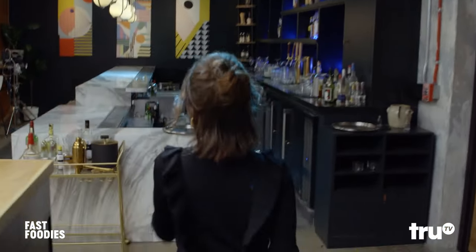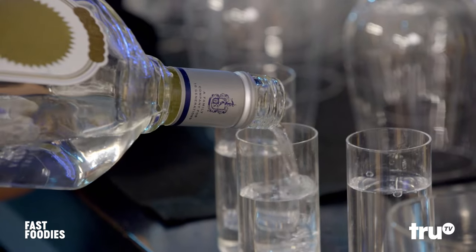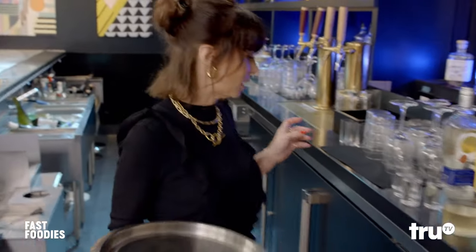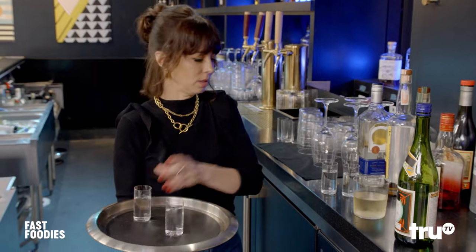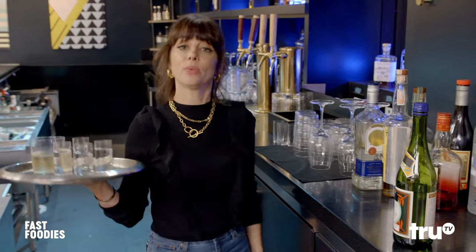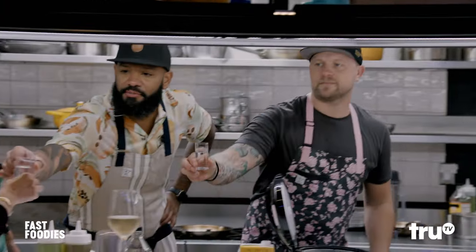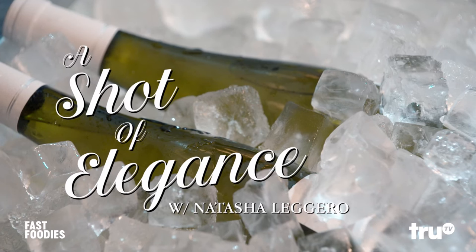You're supposed to drink tequila with this. Okay, I'm going to go get you guys some. You're the best, Natasha. It's time for a shot of elegance with Natasha Leggero. Elegance is what we strive for. I used a cocktail waitress — another little trick I'll teach you. Please don't touch my ass. And then what you do is you just never look at it, and then it'll never drop. Who's ready for a shot of tequila? Cheers. Welcome — glad to have you. This has been a shot of elegance.